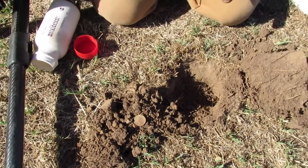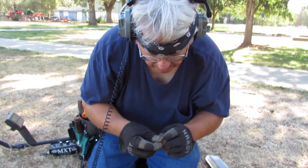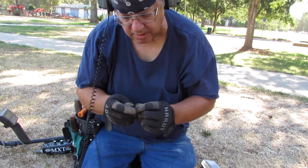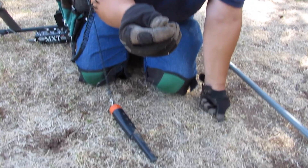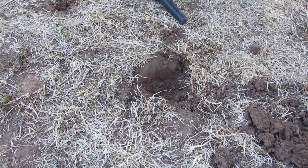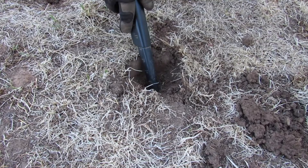Good hunting so far. How are you doing, Matty? Hunting good — it's a clad dime, got a dime there, and there's another one still in the hole. Yeah, there's one in the hole. All right!